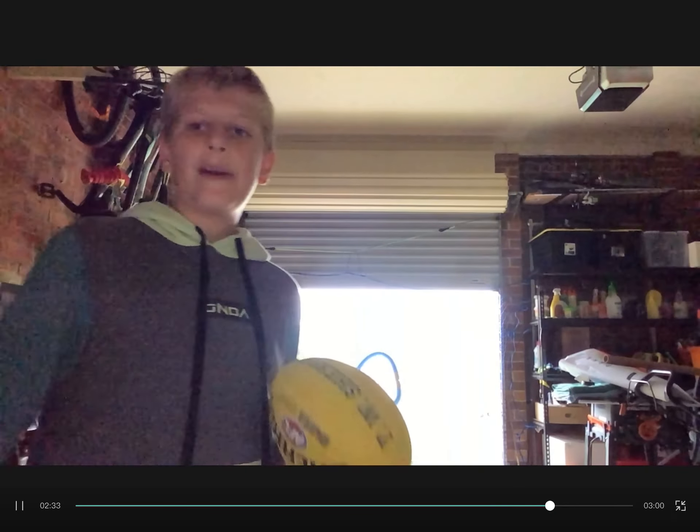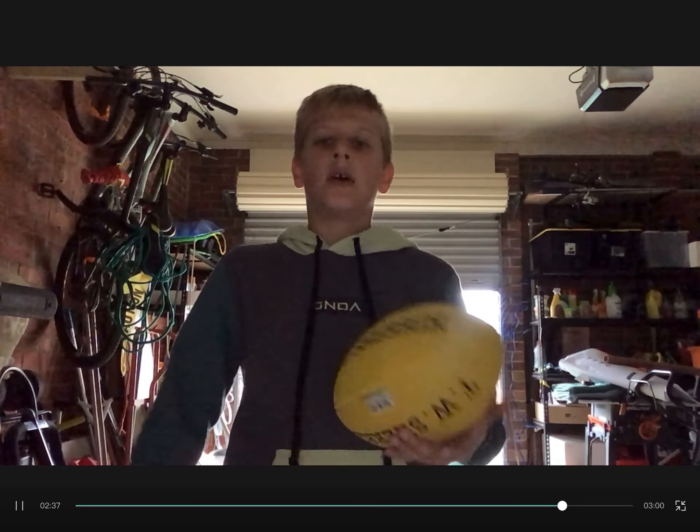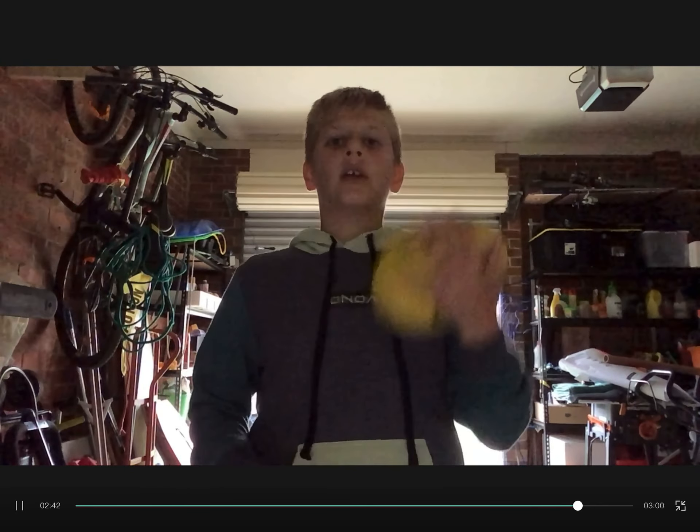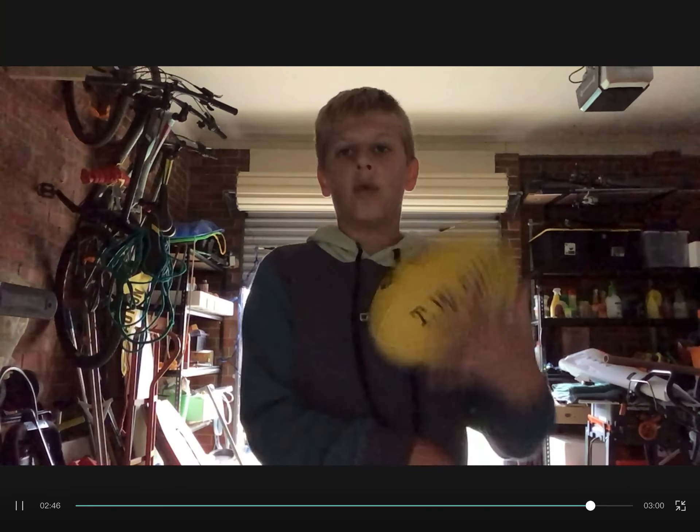For this next one I'm gonna be doing some handballs — handball into it. Handballs are harder to grab, they're a bit harder, they don't bounce off as well. So that's going to be a bit harder, let's get into it.